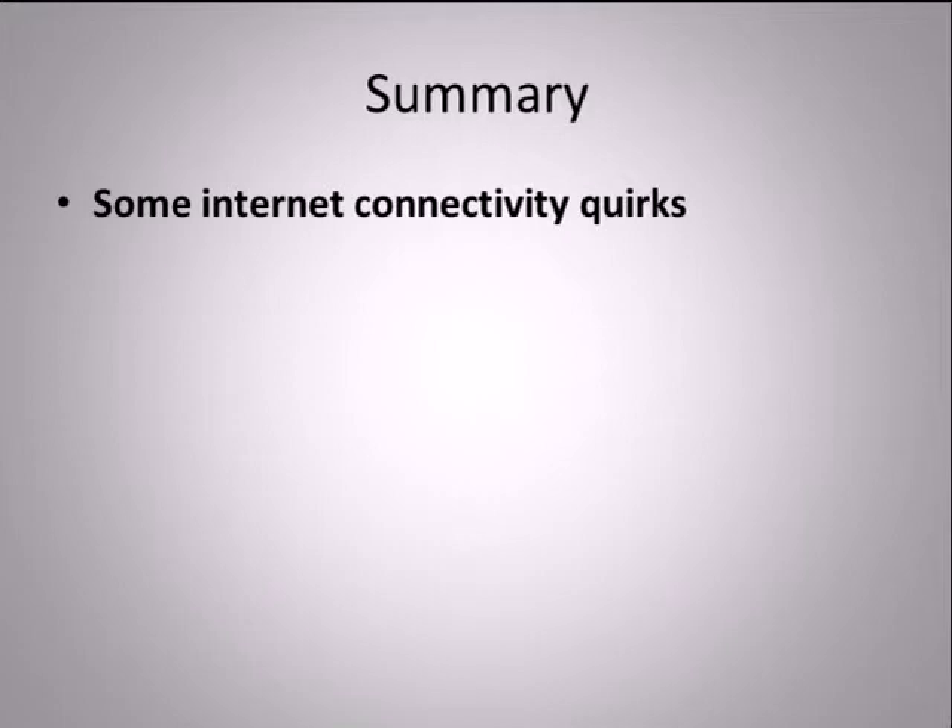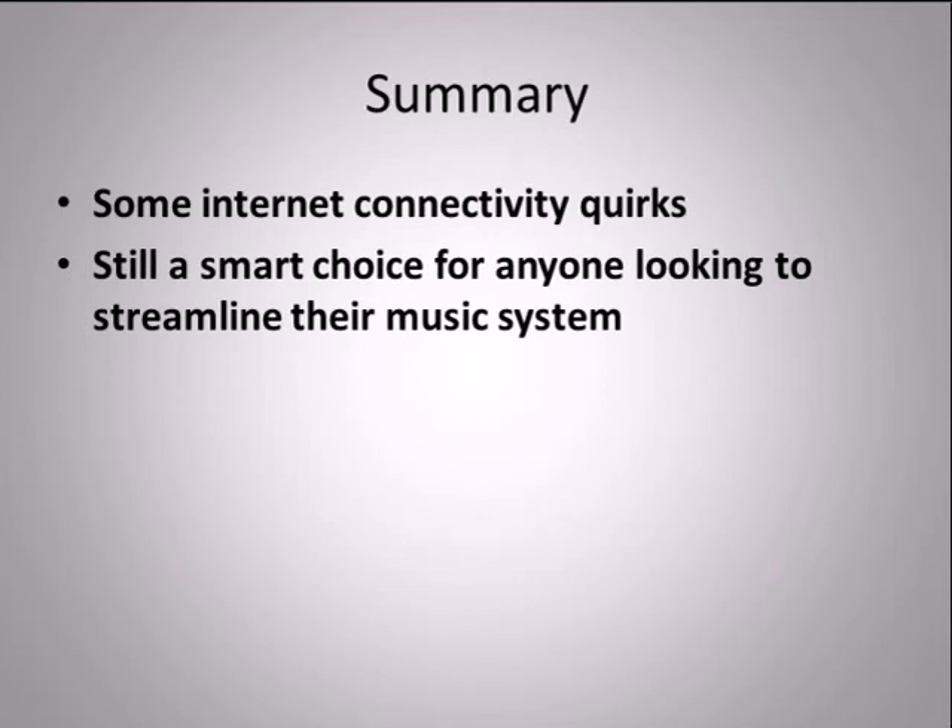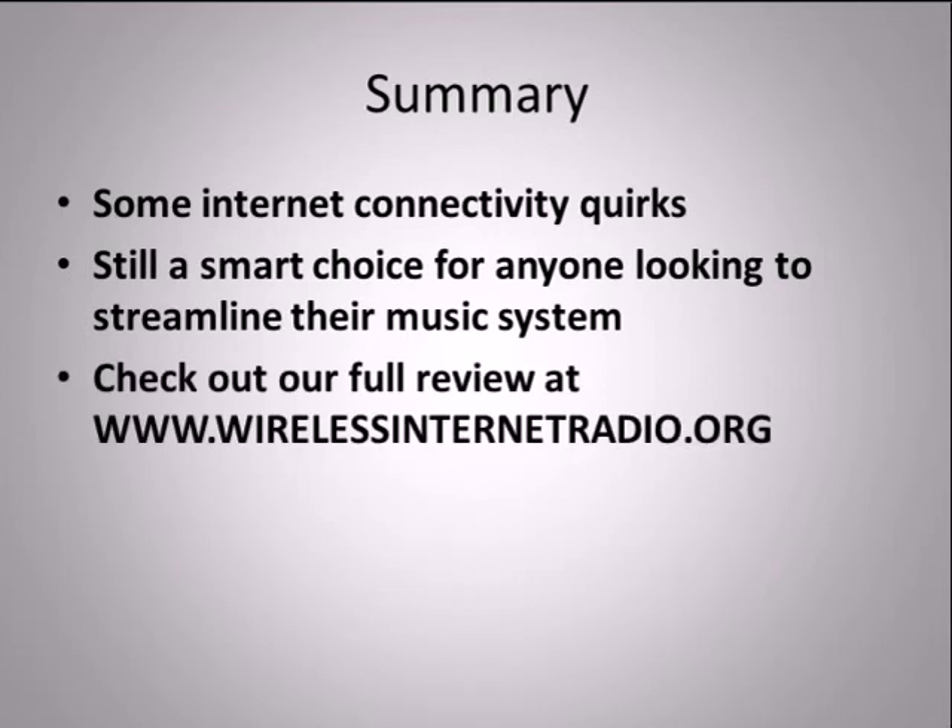The access to wireless internet radio, the intuitive and easy-to-use design, the sound quality, and the relatively low Logitech Squeezebox Boom price make it a smart choice for anyone looking to streamline their music system. To read our full review, check out the description. If you found this information helpful, please give us a like. Thanks!